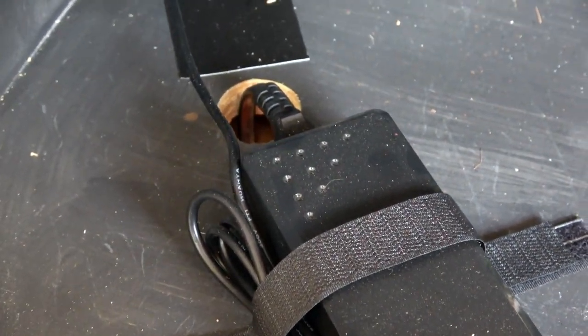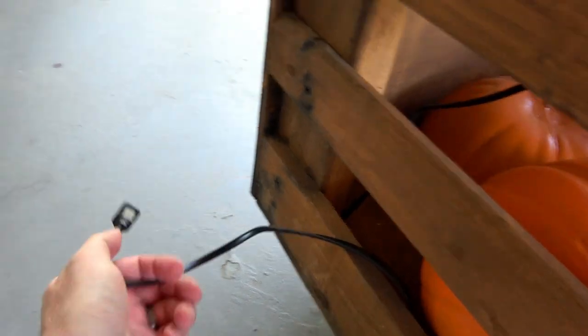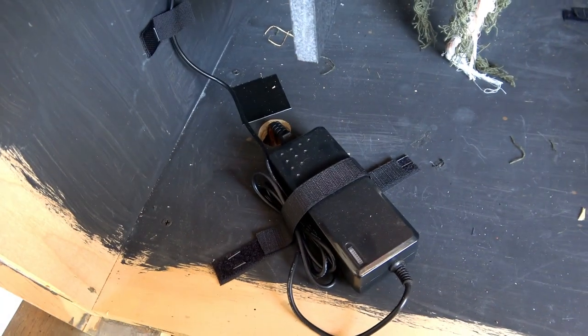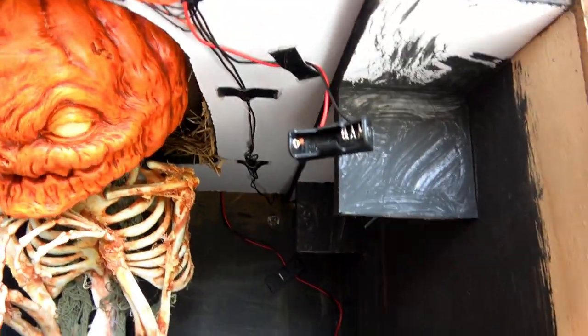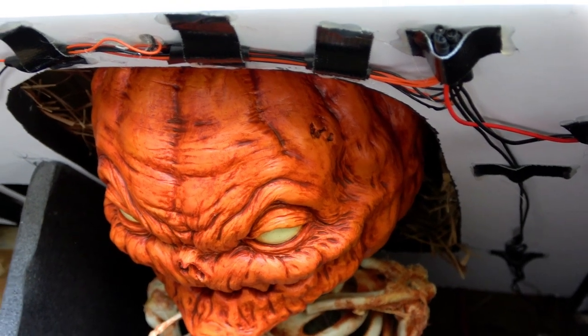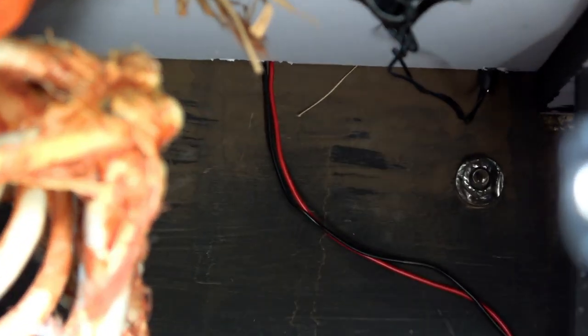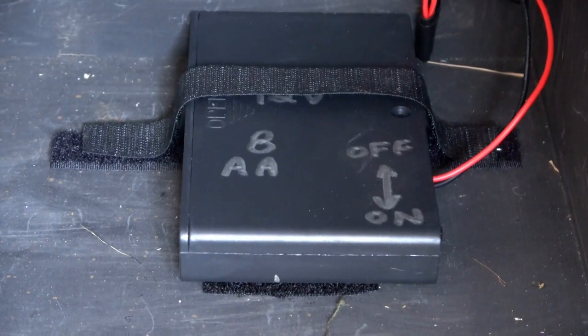This is the 12 volt DC power supply and the plug runs down through the bottom and out the side of the prop so you can plug it in. This is for the battery that runs all of the LED lights. These are the wires for the LEDs and speaker that go up to the limit switches. And finally, this is the battery pack for the Fright Props speaker that is hidden in the back on this shelf.